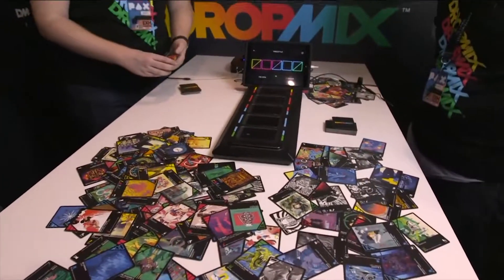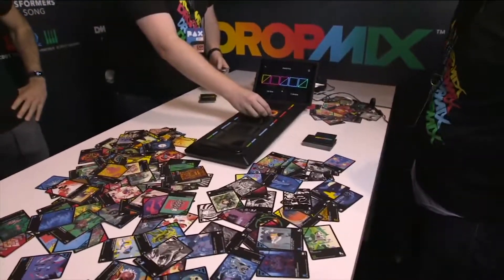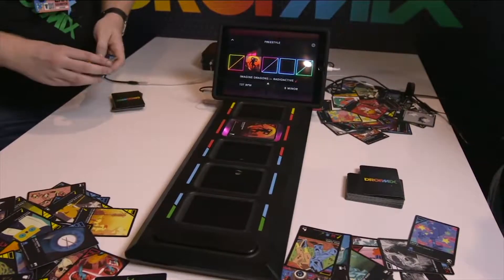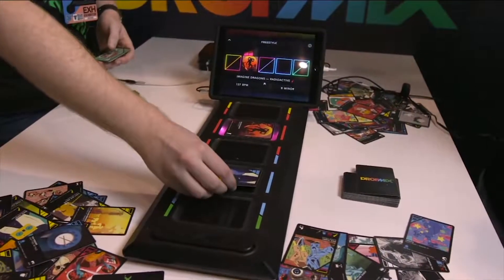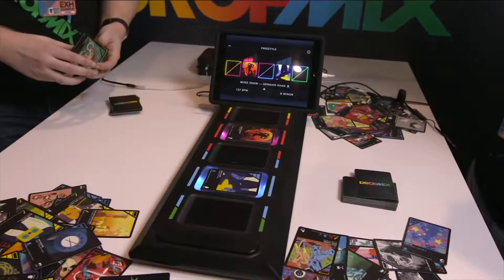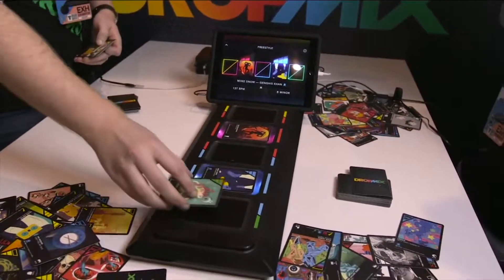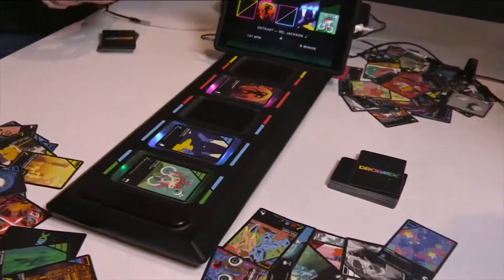I've been watching these guys play a little bit. Go ahead and get started — this is gonna blow your mind, this is crazy. You're gonna be hearing the music now. As soon as Josh puts down that red card, it's getting the guitar loop from Imagine Dragons. And I dropped the blue beat card, so now you got Mike Snow's Genghis Khan beat. Everything seamlessly syncs up.